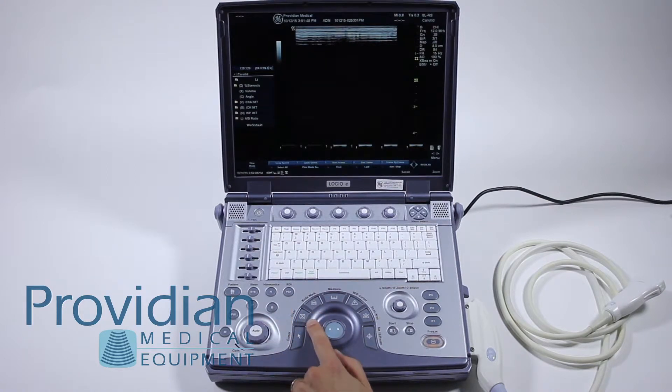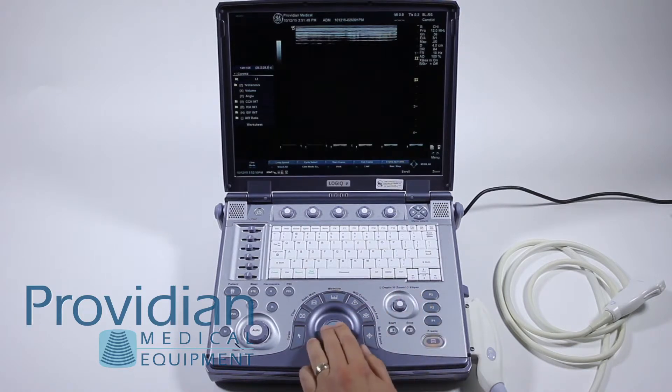The following keys are used in measurements: clear, measure, set, and ellipse. You can also use the trackball.